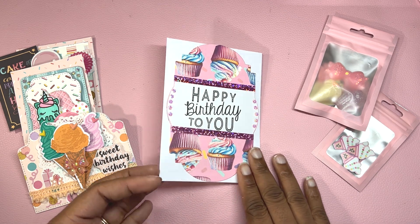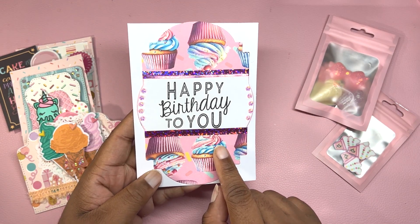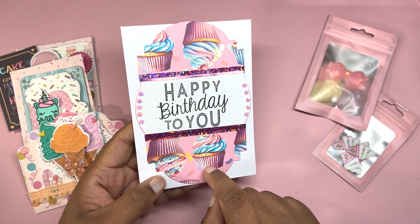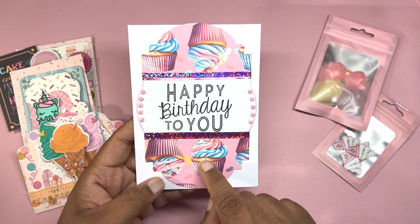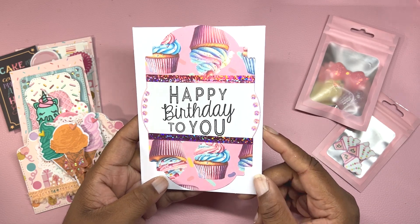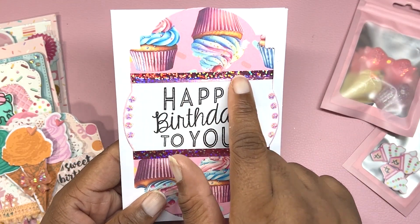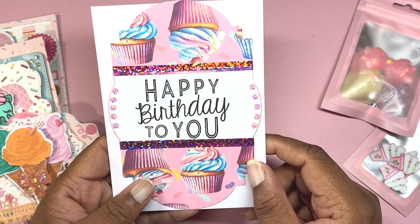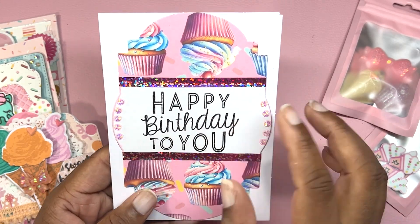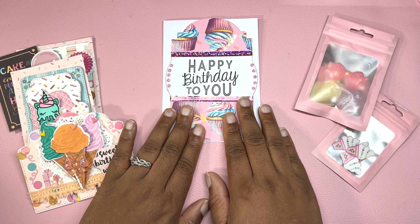I first made this card and the background cupcake paper is from Tamika Sending Smiles on Etsy. It is the Sweets for my Sweet Tooth digital collection — I'll leave a link down below. I used a frame die to cut out the paper, added some washi tape for dimension and shine. I stamped 'Happy Birthday to You' and added some bling to the edge. I love adding bling to my projects.